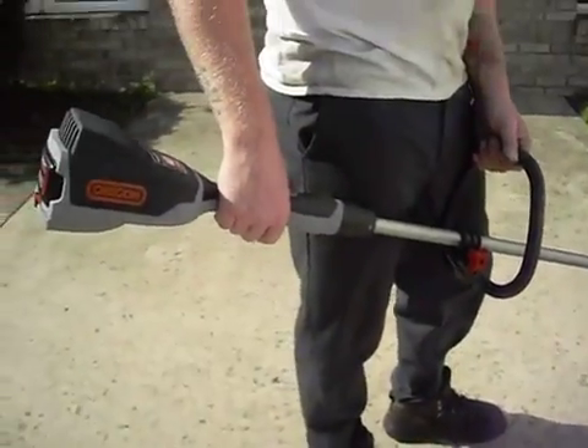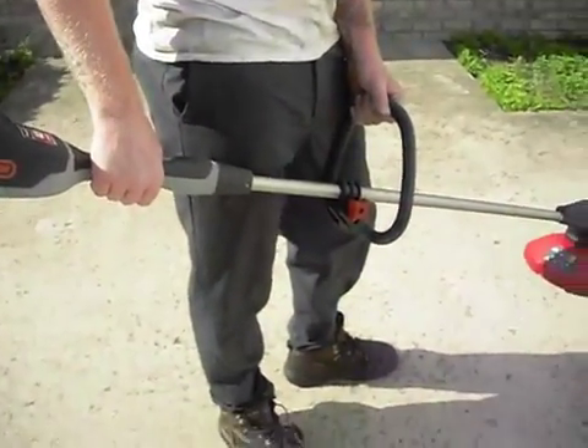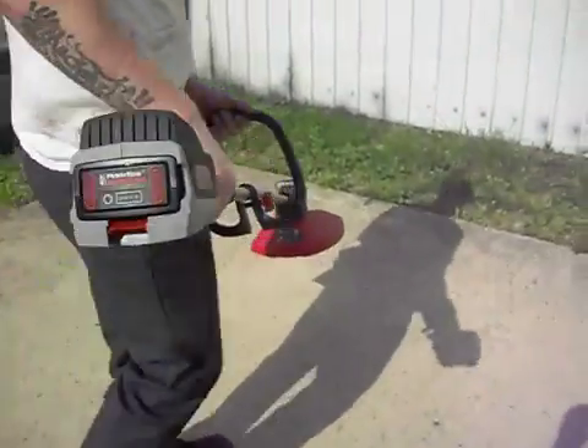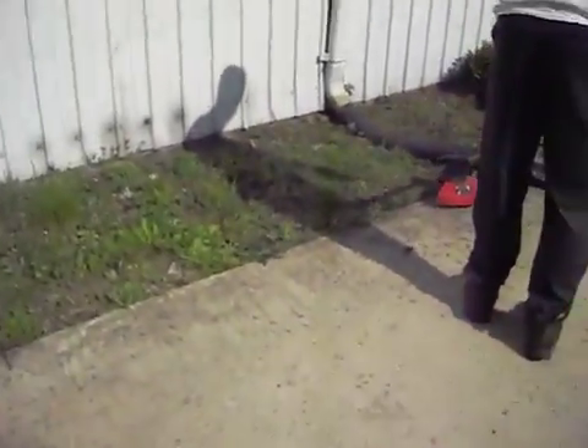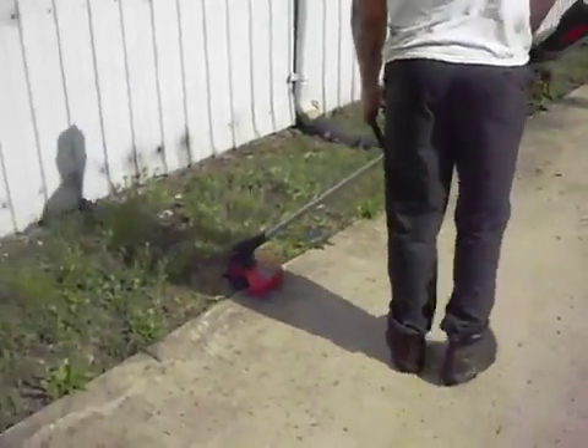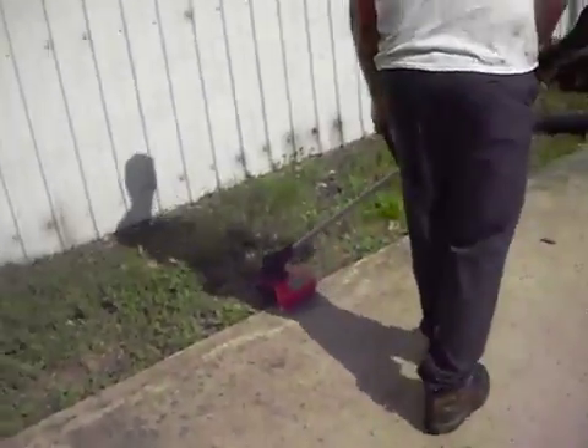Go ahead and fire it on up. As you can tell, you can still actually hear my voice even though it's being operated. So it's easy if you need to get somebody's attention to give them a call.